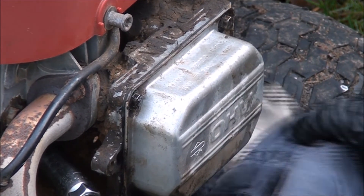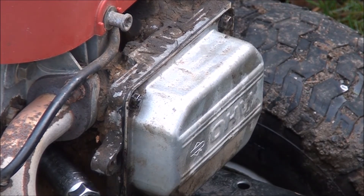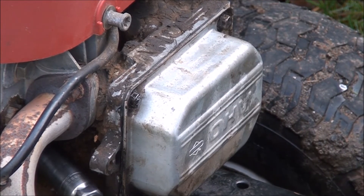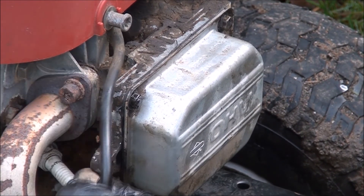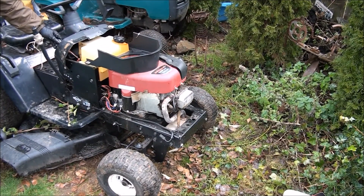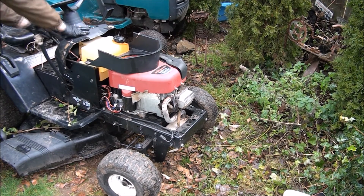Wipe off some of the oil so we don't have the fire marshal come here after I fire it up. We're almost ready to fire this sucker up. Hopefully we got everything right — because if we didn't, the engine will probably just explode on us. Much better. Let's put on some choke and see what happens. Like butter!